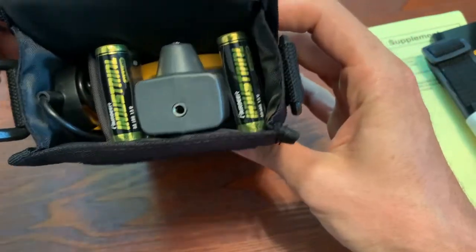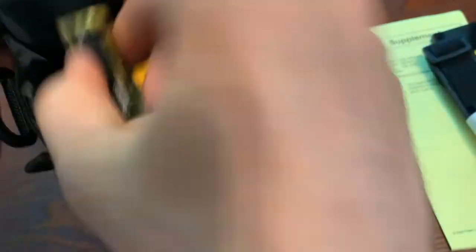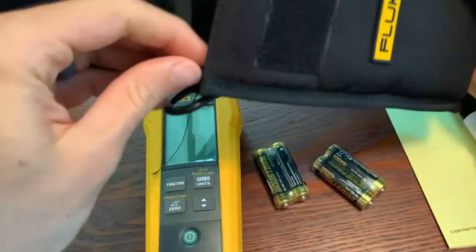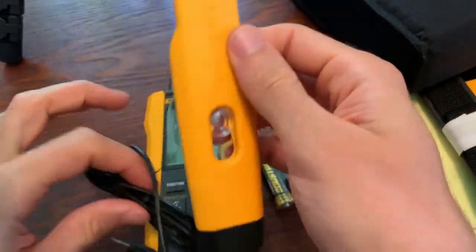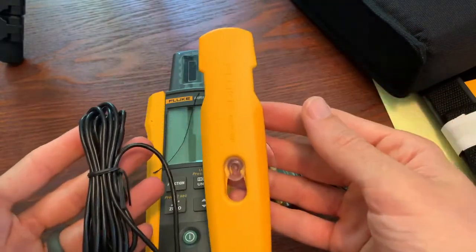The case is included. You can see a couple of batteries. And then we have the meter itself, and one other thing — this guy, which I'll get into and discuss what it is in a second.